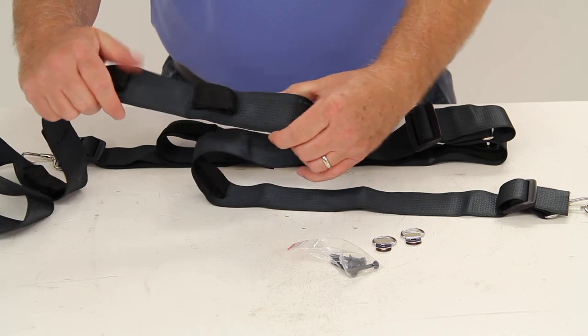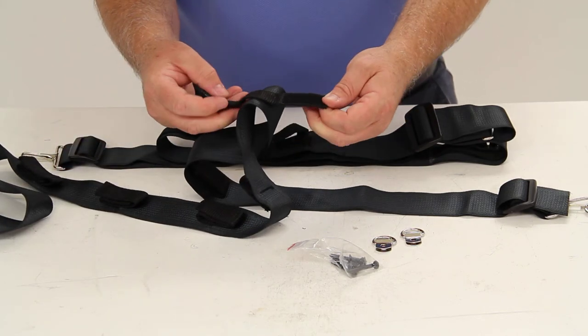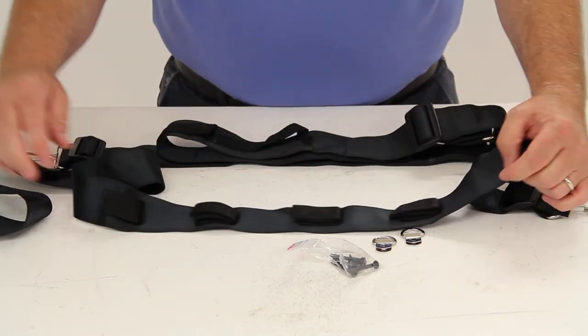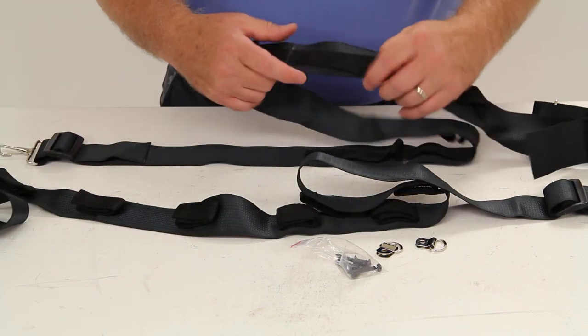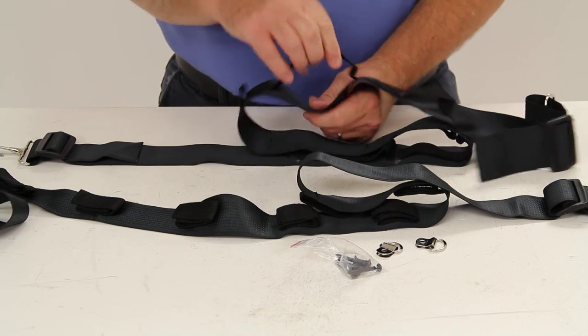Basically this would stretch across your vehicle, and as you can see, the Velcro tabs will open up to put your fishing rod in. As we mentioned, there are seven of them. This one would attach the same way, and it has seven loops for the larger end of your fishing rod.